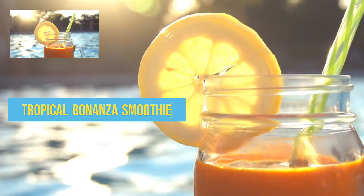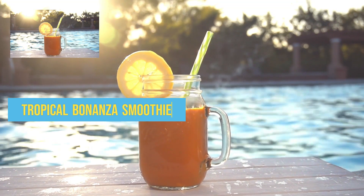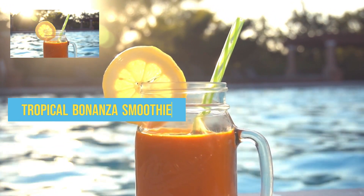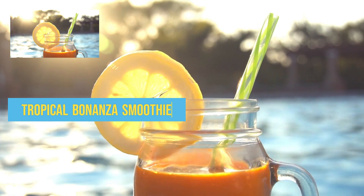The next smoothie recipe on the list is tropical bonanza smoothie. Let's collect all ingredients: half a cup frozen pineapple, half a cup frozen mango, half a cup unsweetened coconut milk, half a cup ice, one quarter teaspoon ginger.